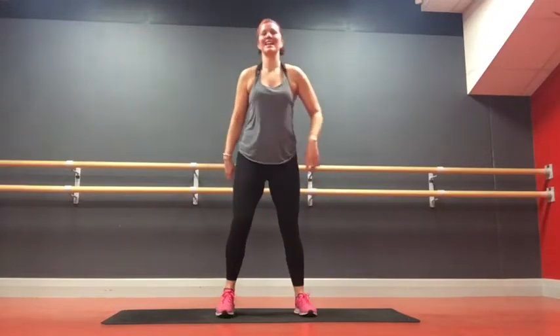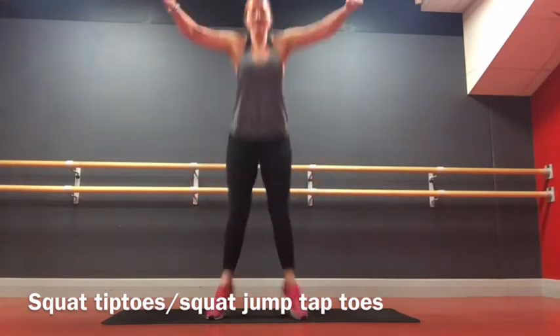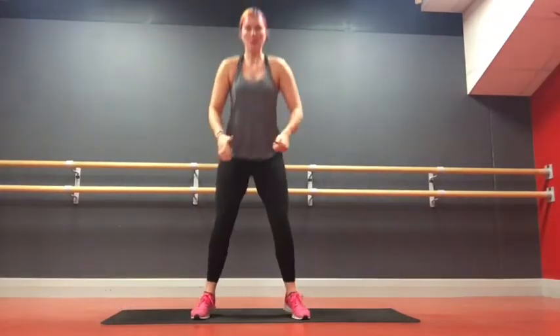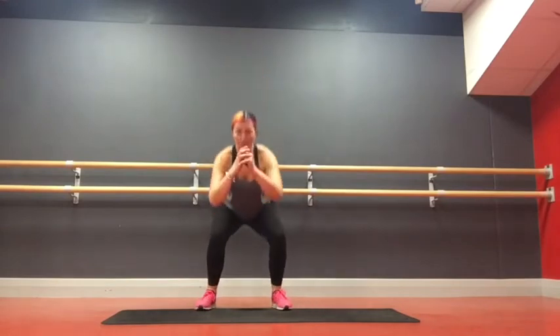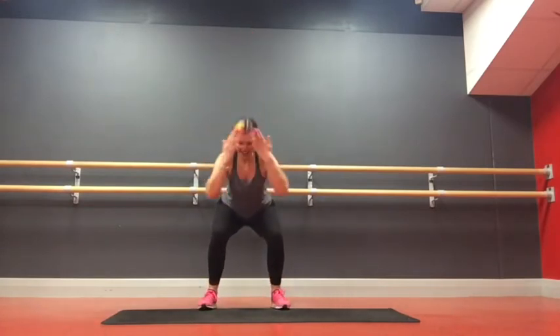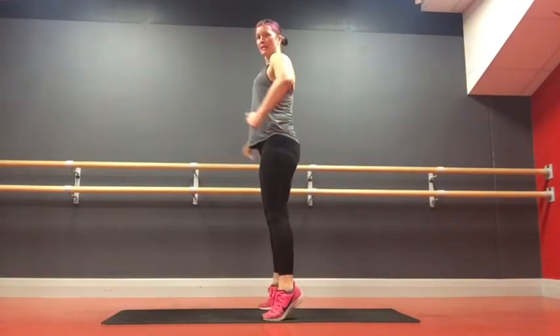Next exercise, back to legs. We're going to go: squat, heel raise, squat, jump, touch. Option: just stay with heel raises. Or you can do your heel raise and just do a normal jump squat — two squats, one with a jump, one with a heel raise. If it's too much, just come down here, stay here, or even just stay in a squat. Getting that bum right down as far as your flexibility will allow.